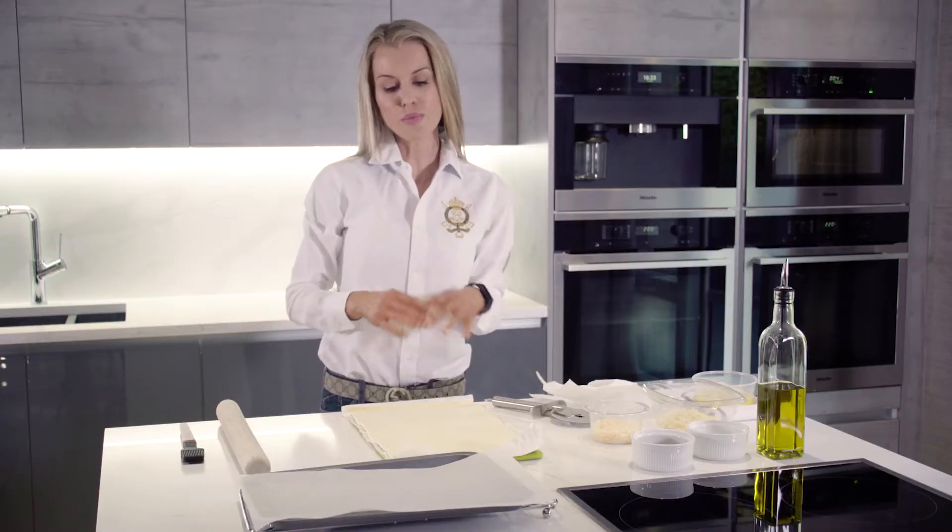So now we're going to make my cheese twists. These are brilliant either for entertaining canapés or just in the middle of the dinner table for a family dinner — really quick, simple, and easy to make.